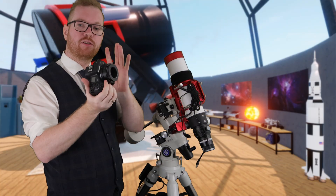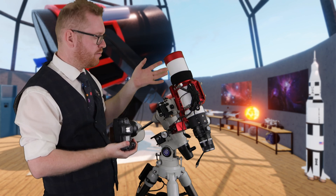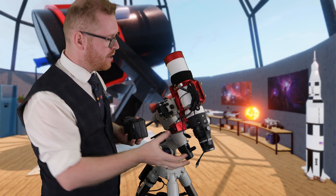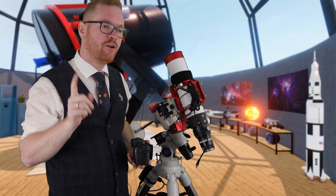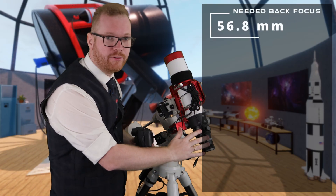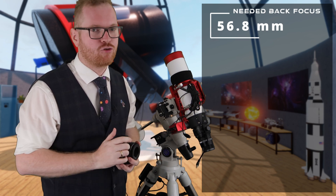In this next example, we're going to try to attach the same camera to this William Optic Xenistar 73. Again, we need to look for the last optically active element. The last thing on here is this field flattener. This field flattener does not need 55 millimeters — this is one of those cases where you need to go and look it up. According to the manufacturer's spec, this actually needs 56.8 millimeters to reach correct back focus. This is why it's important to look it up and not just assume it's 55, because you might get into trouble.